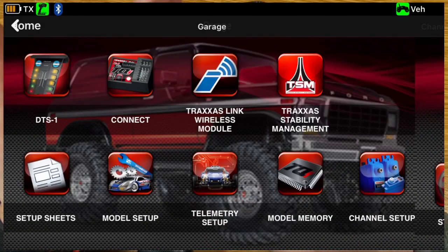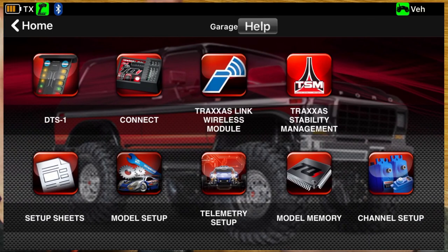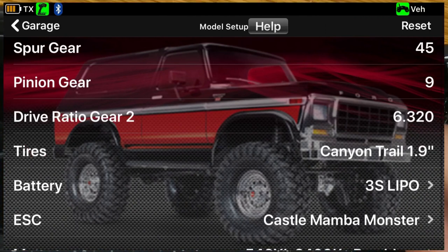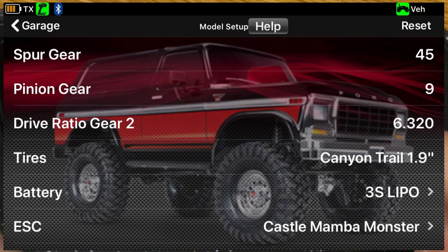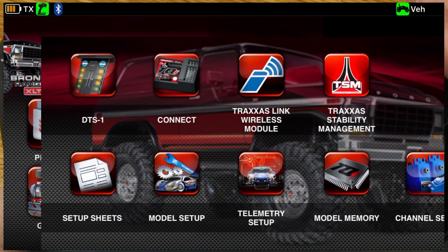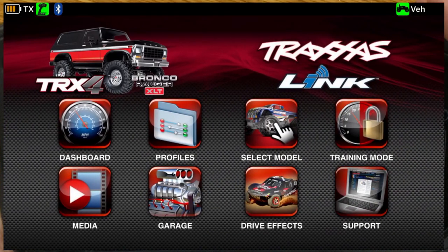Model memory: if you had a bunch of Traxxas trucks and wanted to use just one controller, you'd set that up in here. Under model setup, if you had other sensors installed, you could enter spur gear, pinion gear, drive ratio, tires, and battery, and then it would calculate speed for you. There's a lot of functionality in this app that we're not going to use, but it's handy for the few things we do want to use it for.